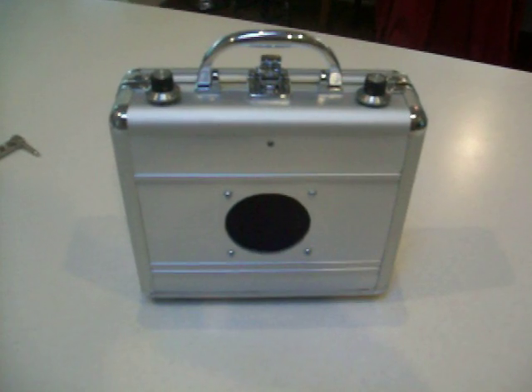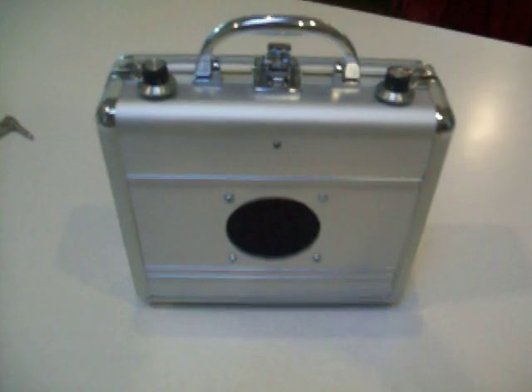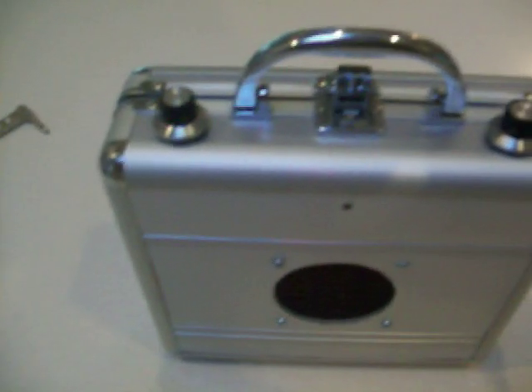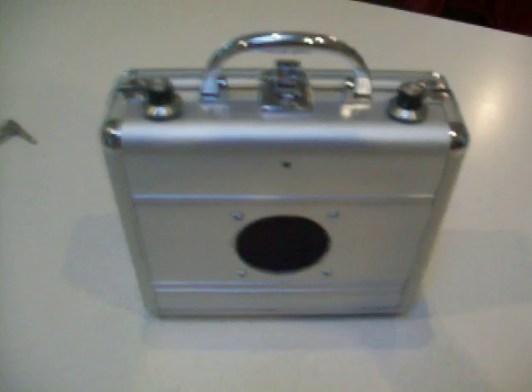Here we have the mini metal attache, kind of a James Bond style cigar box amp. I put on these little dials that look like combination locks to make it look interesting.